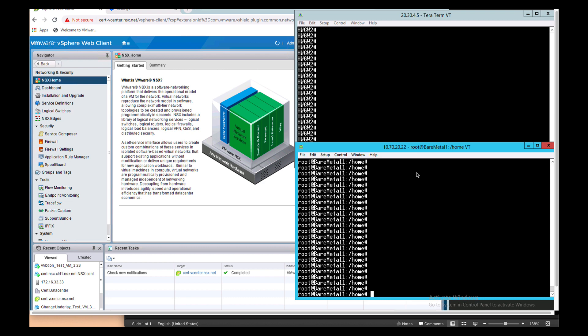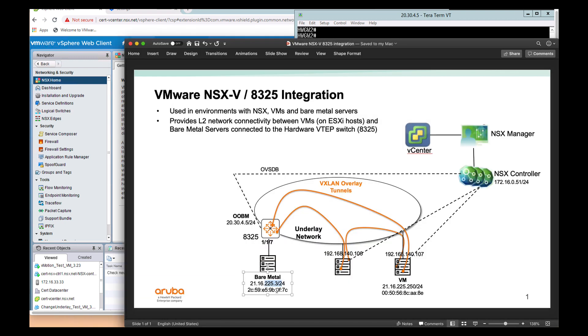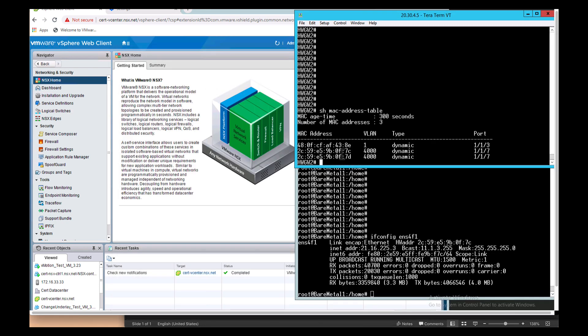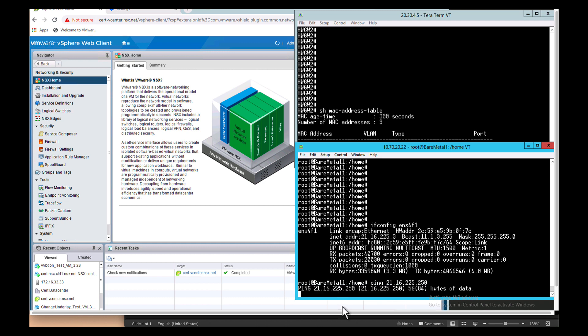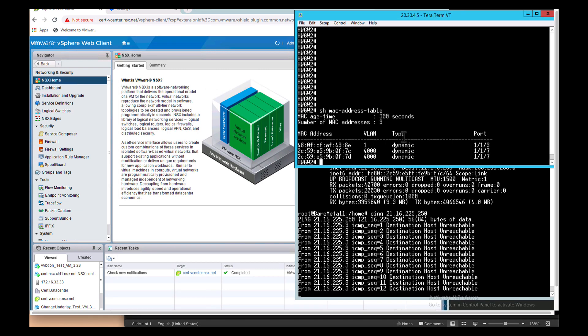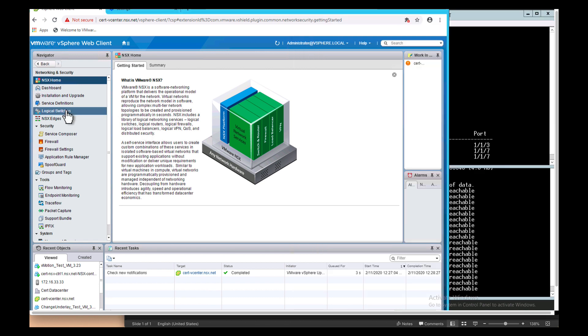Let's start by looking at the IP address on the bare metal server. It has the IP 225.3 and MAC address 0F7C. From the switch perspective, we see 0F7C on VLAN 4000 on port 117 — this is the port on the A325 switch. Let's test connectivity to the virtual machine at 225.250, which is on the hypervisor. Right now there's no connectivity because the tunnels are not up yet. No MAC address has been learned for the remote VM.